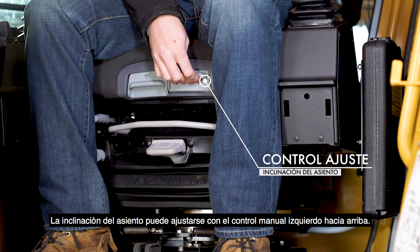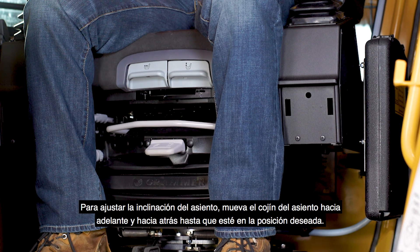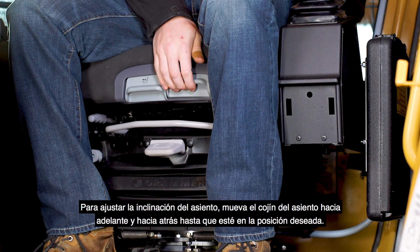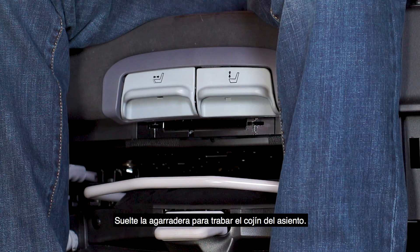Adjust the seat angle by pulling the left handle upward. Adjust the angle of the seat by moving the front edge of the seat cushion up or down until it is in the desired position. Release the handle to lock the seat cushion.